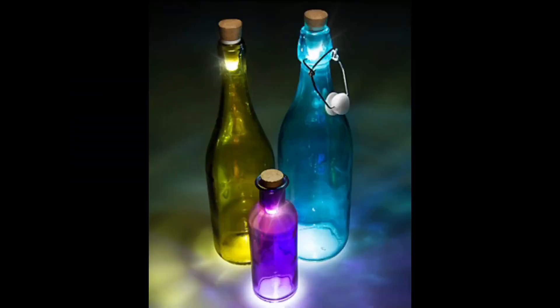This is called Bottle Light, and it's so Pinterest-y — which is a word. What it is is a light that you can put into bottles.